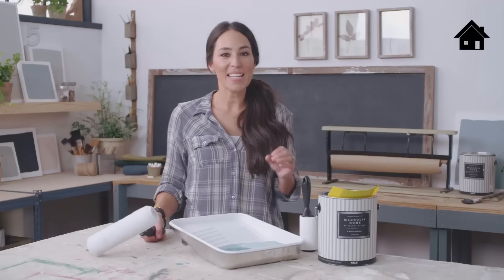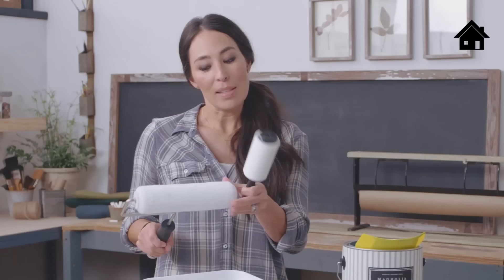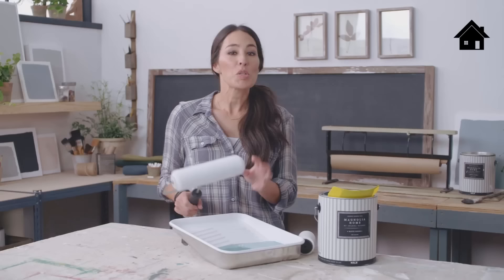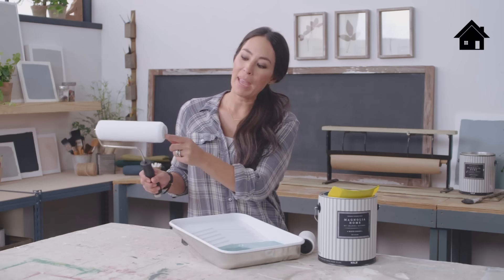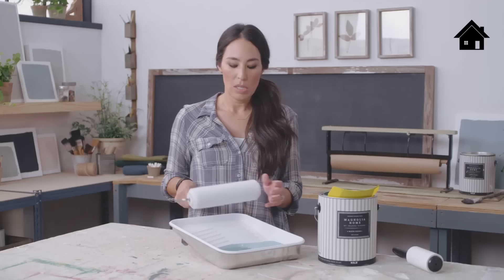One of the keys to getting a smooth paint job is in the way you load your roller. Before you dip the roller in the paint, clean it with a lint brush to get all the excess lint off. You want to avoid getting paint in the metal area of the roller — you only want the paint on the fuzzy part, which is called the nap.